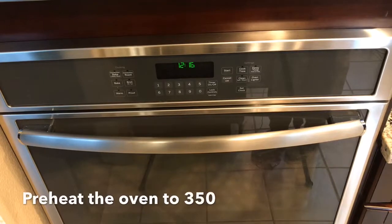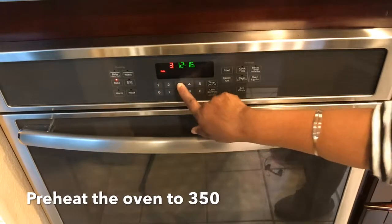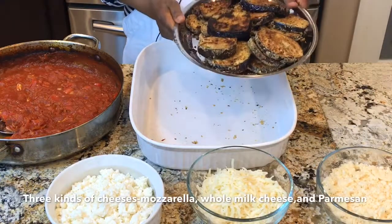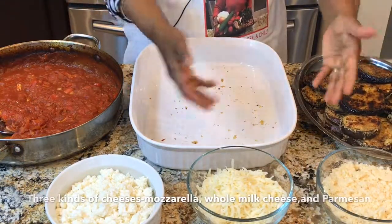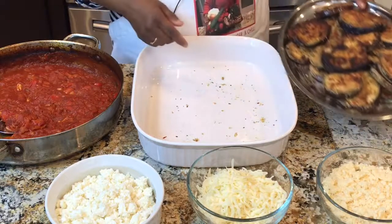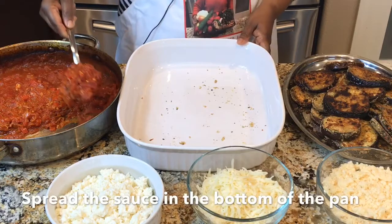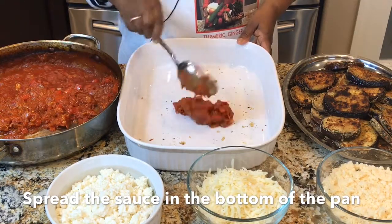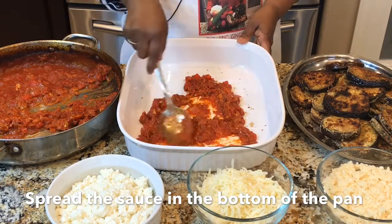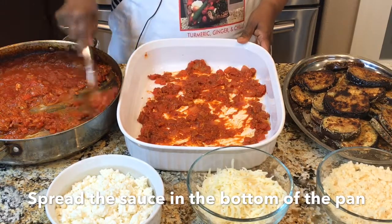Next, I'm going to preheat the oven to 350 degrees. We have the roasted eggplants, the sauce, and all the cheese ready. First, add some sauce to the bottom of the pan — spread the tomato sauce out nicely so it covers the base evenly.